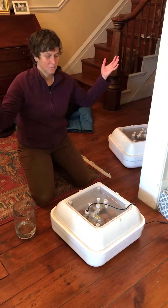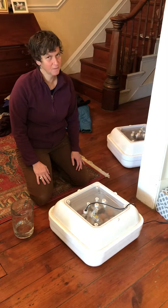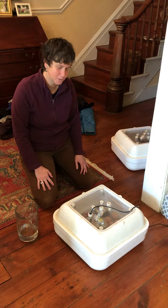Hi everybody! Well, it's time to turn the eggs, which is a very important thing. We have to do it three or four times a day, just like the chicken would do, just like the hen, the mother hen would do.